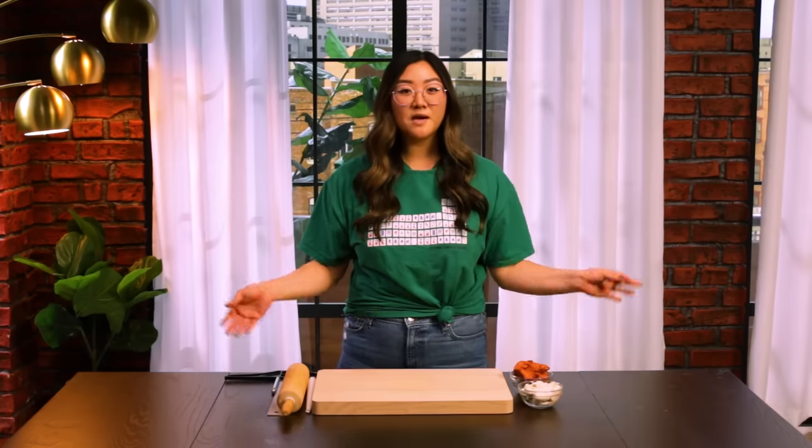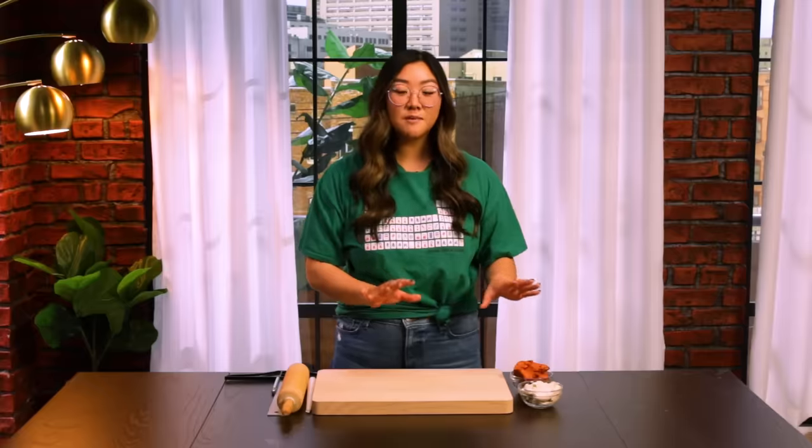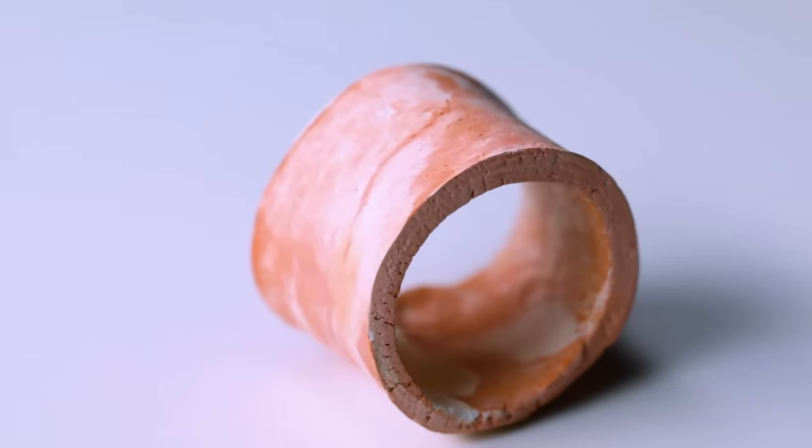So it's the day before the dinner party, and we're going to make a few crafts to decorate our dinner table. We're first going to be making these clay napkin rings, and then these clay candle holders. They're super cute and add a personalized touch to your dinner table.